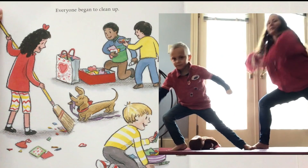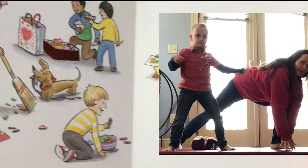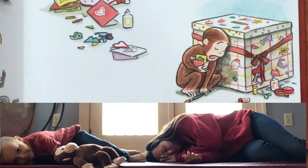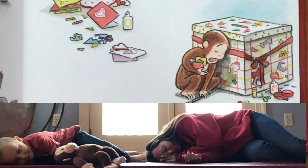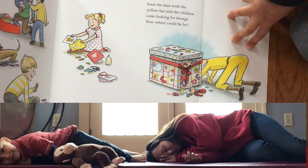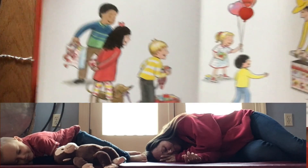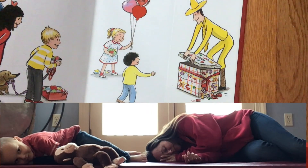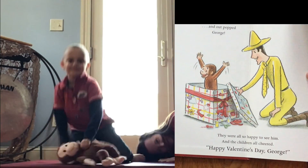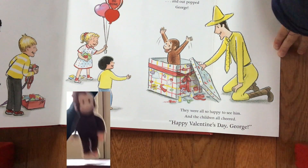We'll reach way up high in a warrior pose and way down low in a warrior pose. Before he knew it, all that hard work made George a sleepy monkey. Soon the man with the yellow hat and the children came looking for George. Now where could he be? All they found was a big box. Until the man lifted the lid of the box — and out popped George! They were all so happy to see him.